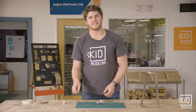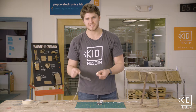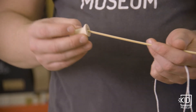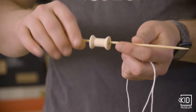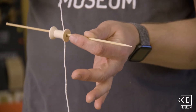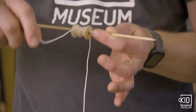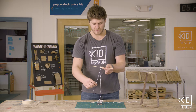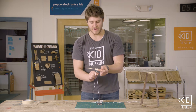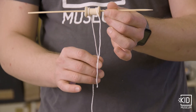So I'm going to use a skewer, a spool, and some string to create a pulley. I will put the spool on the skewer and then wrap the string around the spool a couple of times. This way, I can hook one end of it onto the object I'd like to lift, and the other end is free for me to pull down on so that it lifts that object up.